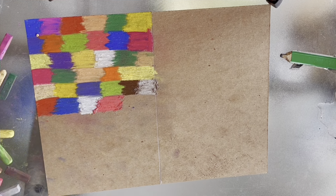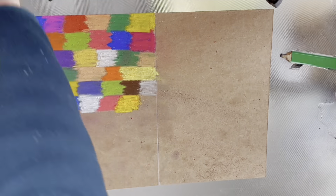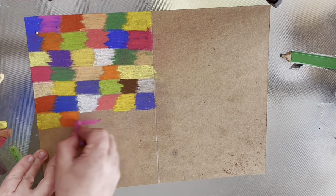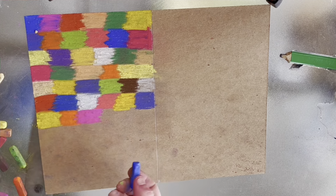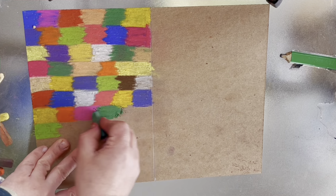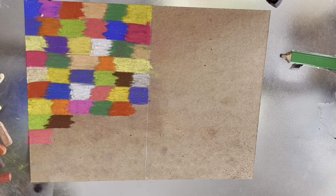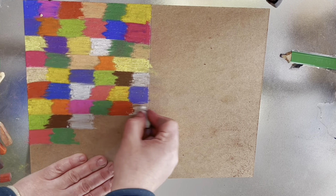I just want to encourage you to make a birthday card, or whatever card you want to give to your loved ones yourself. You can make it — it's easy. You can do it with just one color. I'm using all the colors in the packet I have, but you can use one, two, or three colors. After that I'm going to write 'Happy Birthday' on top of it.